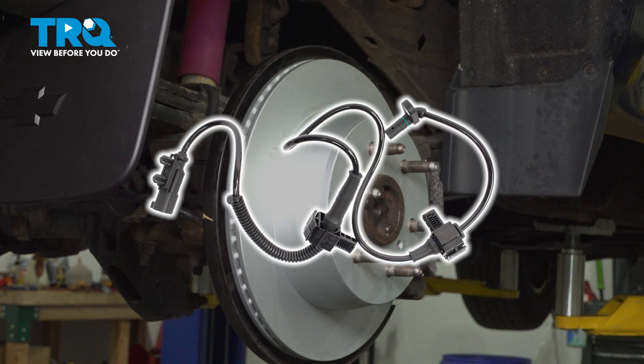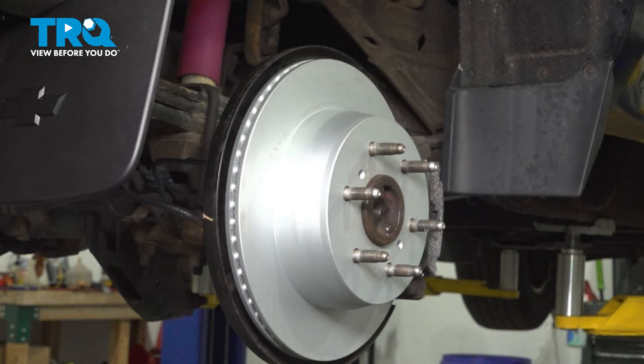In this video, we're going to show you how to replace a rear ABS sensor on your Chevy Silverado. This will be located behind the rear wheel. Let's get started.